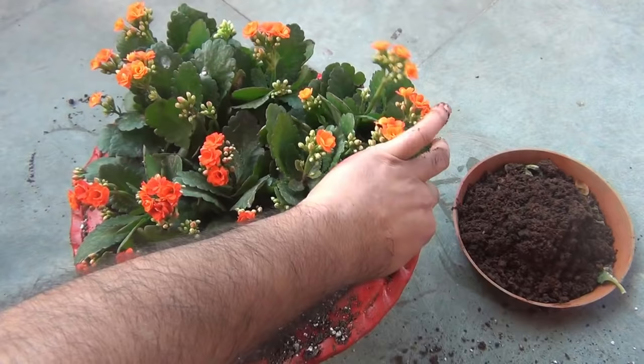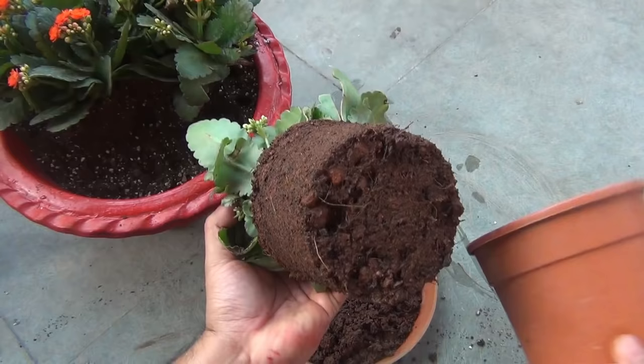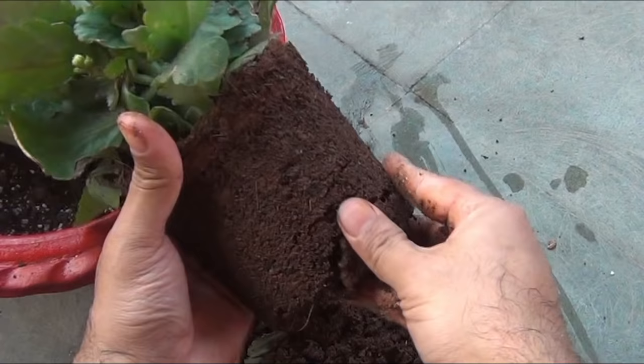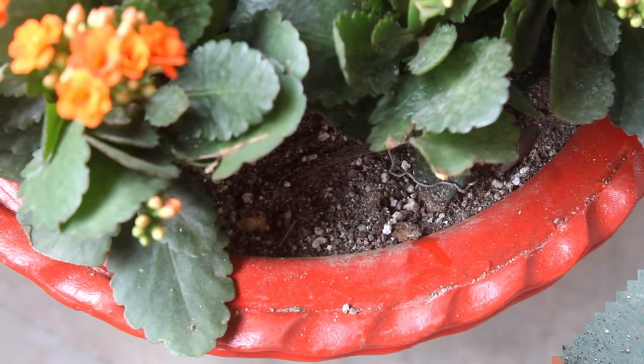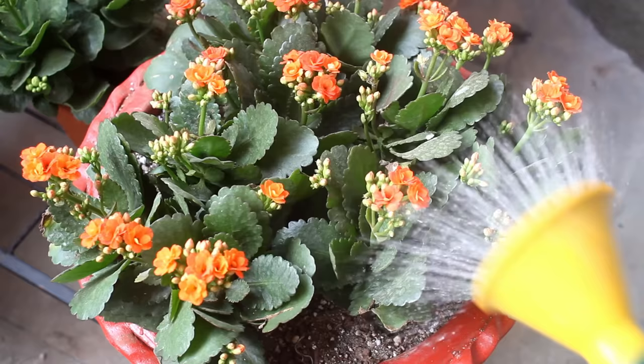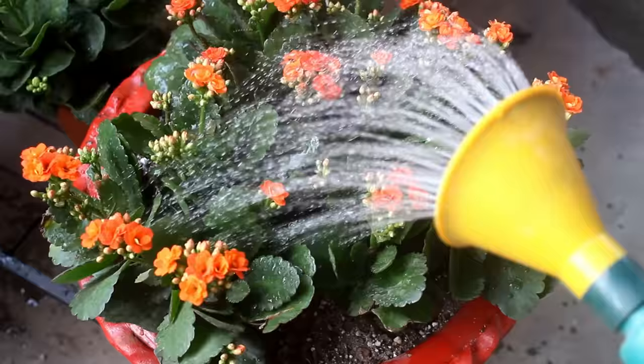Almost done with repotting. Next I should water my plants but I am not going to do it now, as you can see the soil in the root ball was totally wet. The nursery people used soilless media — most probably only coco peat and compost. This is after 6 days and we can see the top soil is dry. Today I am watering my plant for the first time. Please always wait and let the top 2 inches of soil dry out before watering.